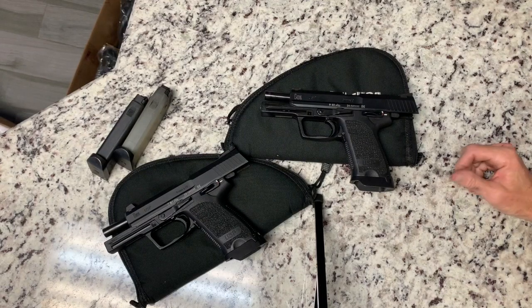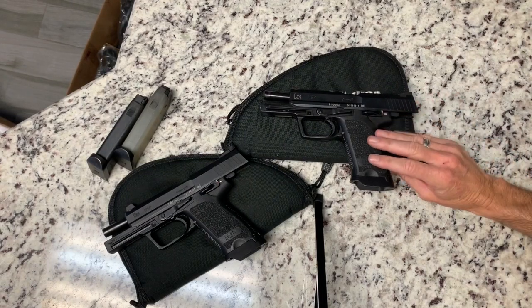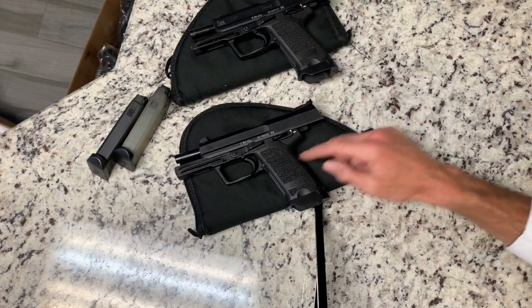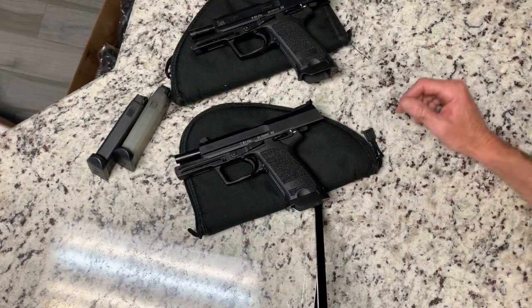I've had a couple people ask me about my USP Custom Sport, which is this gun, so I thought I'd do a quick video on it.